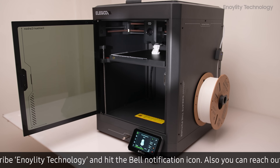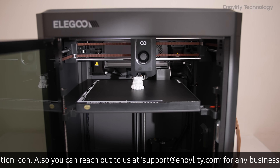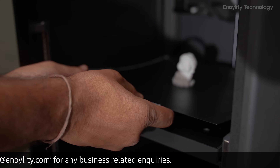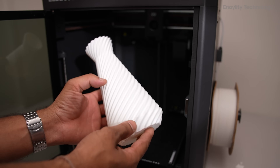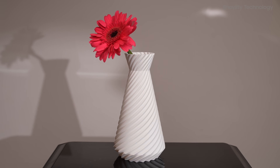The Elegoo Centauri Carbon represents a significant advancement in the company's 3D printer lineup, offering high-speed performance, robust build quality, and user-friendly features. The Centauri Carbon stands as a compelling option for both newcomers and seasoned professionals seeking a reliable and versatile 3D printing solution.